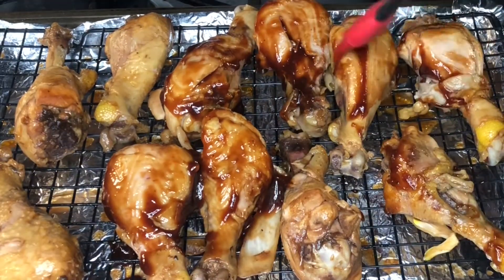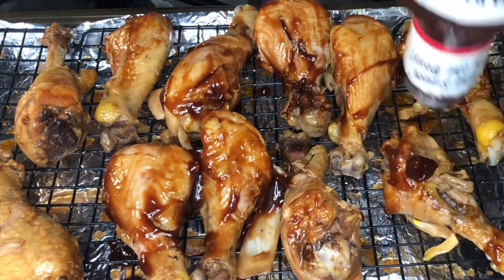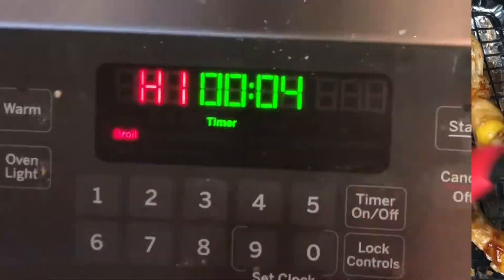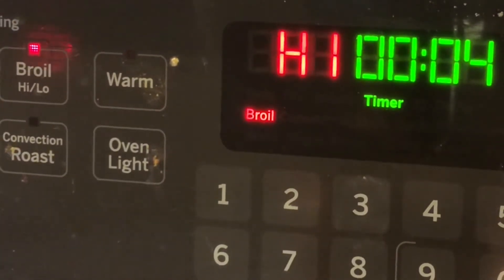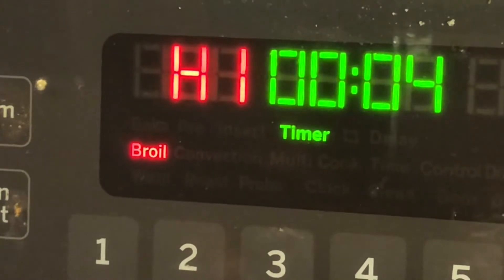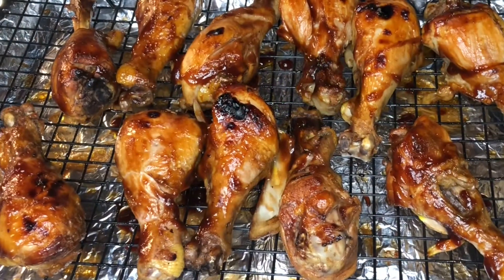I lost the footage, but I did stir the chicken around at the halfway point so everything could get cooked evenly. What I like to do so the chicken doesn't look like it's been sitting in a slow cooker forever — I like to go ahead and put it on broil on high and cook it for about four to ten minutes, depending on how you like yours to look.